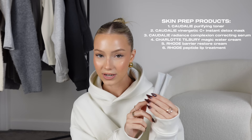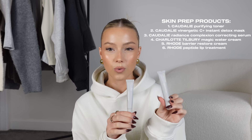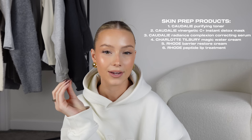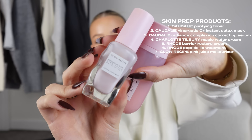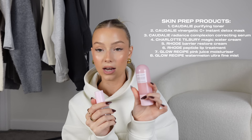Rhode also has two peptide lip treatments — I have watermelon slice and salted caramel. This was what got me into wearing gloss, because when I wore it on top of lipstick or just day-to-day with a bit of skin tint, it looks really nice and is so moisturizing. They taste incredible too. Last for skin prep is the Glow Recipe Watermelon Pink Juice Moisturizer — it gives the wet look under your makeup and is literally the perfect base.